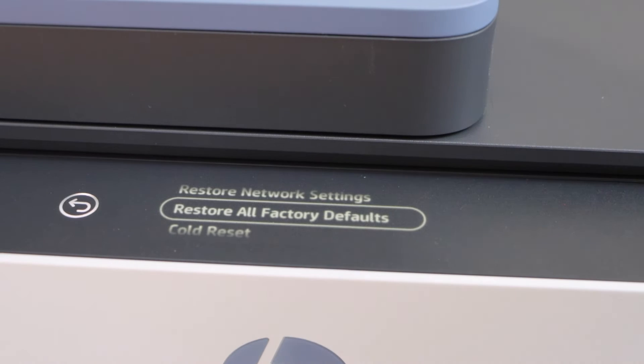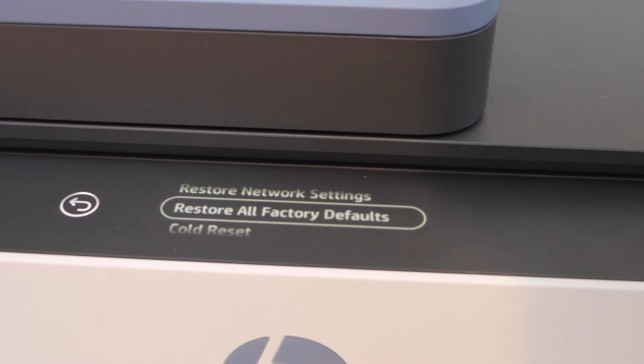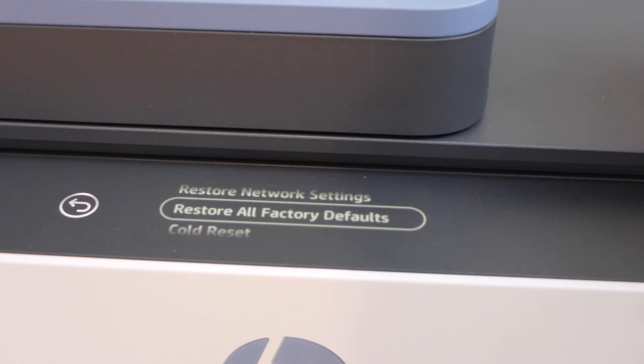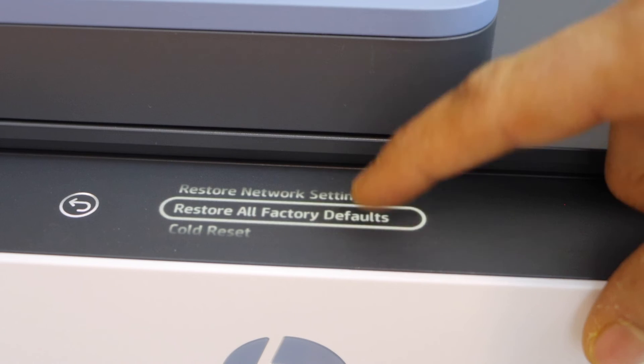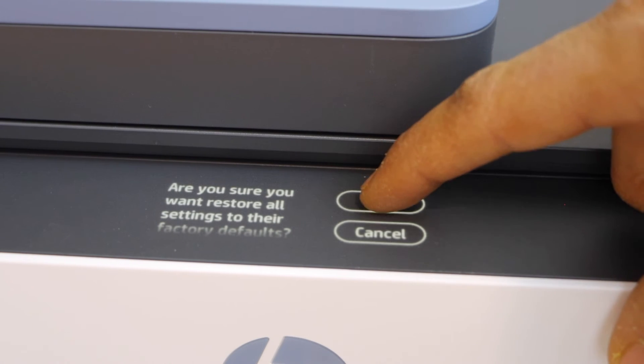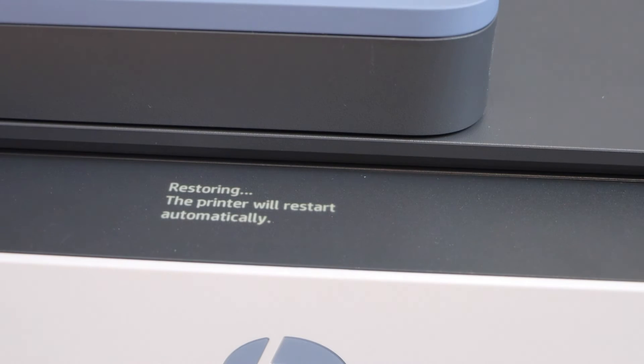Selecting restore all factory defaults will take you to the factory default settings. You can also do a cold reset. Let's do the restore all factory defaults and press OK. If you do the cold reset, it will take you to the initial setup.